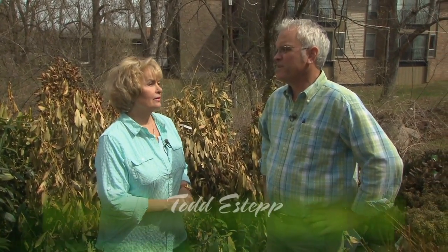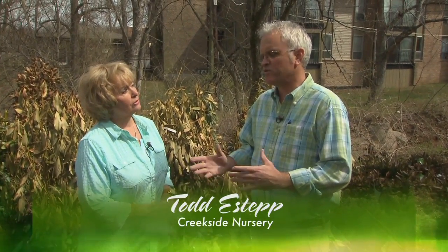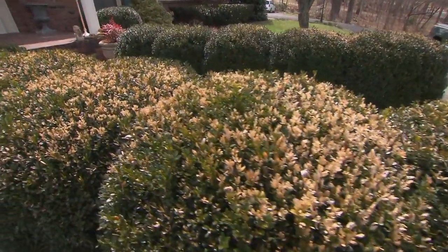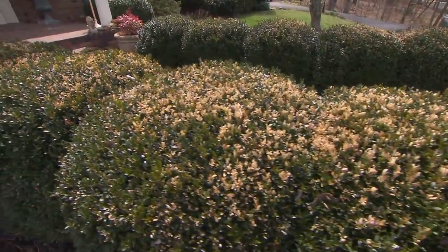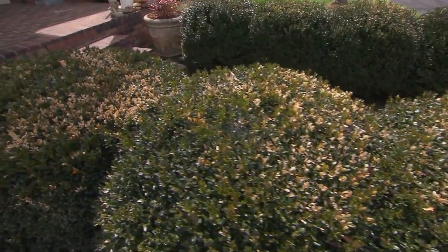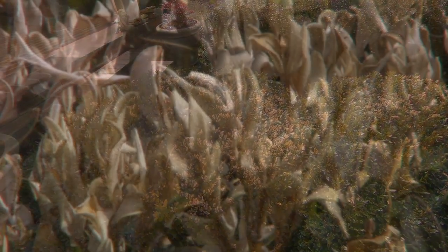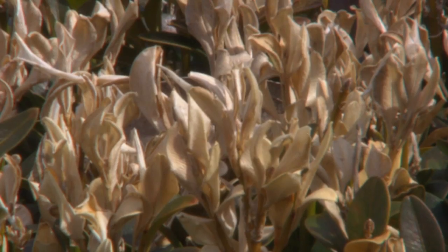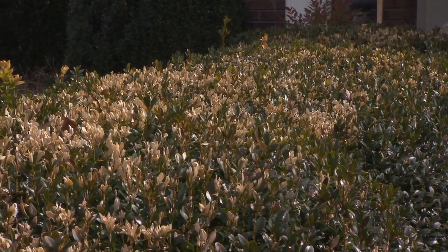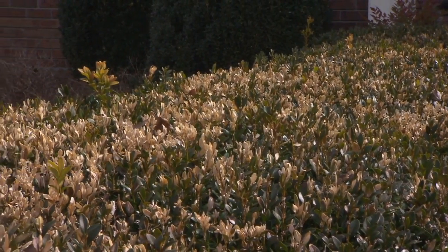It probably is not permanent. A lot of damage, if you see, has to do with the time of year the boxwoods were trimmed. If somebody trimmed them last year in September, when you trim you force new growth out, and that new growth did not have time to harden off. So that cold weather just turned them brown or yellow. More than likely that will go ahead and shed off when the new growth comes on. Every spring the boxwoods put out new growth, and you're probably looking mid-spring before you know something.